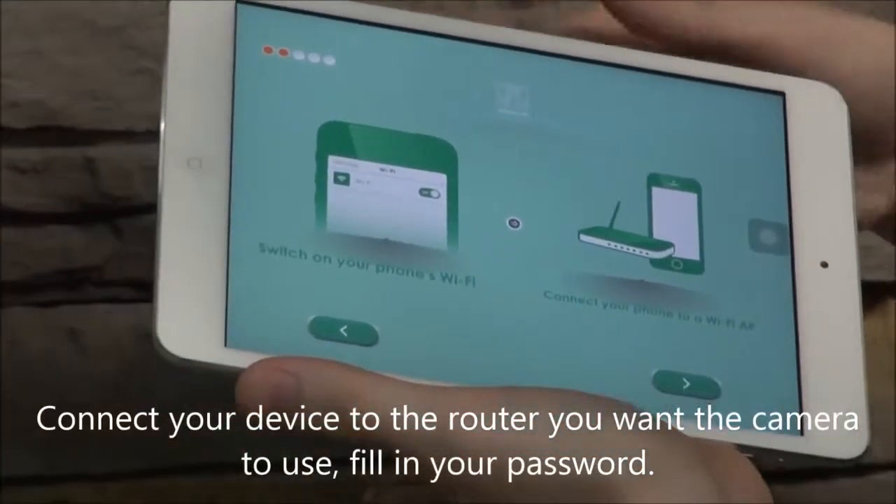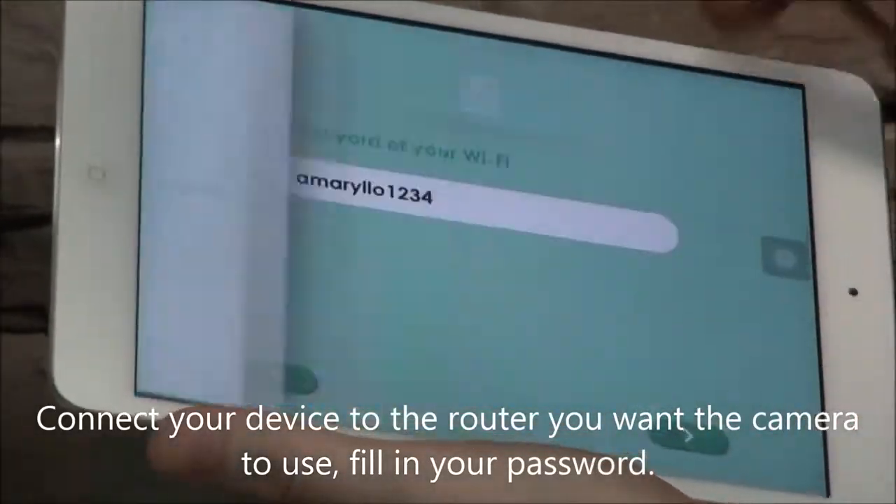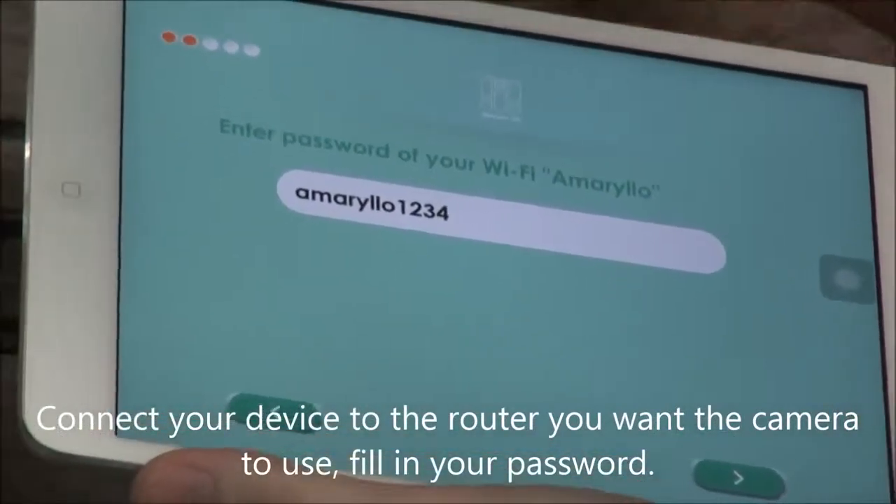You're going to connect your phone or your tablet to the router that you wish your camera to use. Fill in the password, which we've already done here.